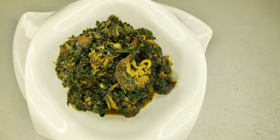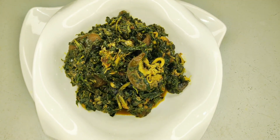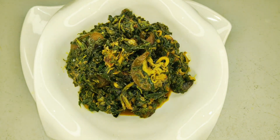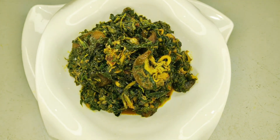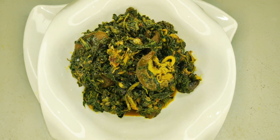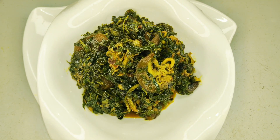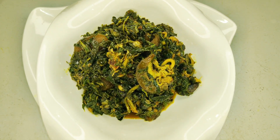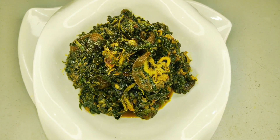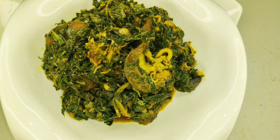Hi guys, welcome to my channel. On today's tutorial I'll be showing you how I made this vegetable soup. If you are interested, let's get straight into it. But before then, if you have not subscribed to my channel, please do well to subscribe, turn on your post notification bell, like this video, share and comment. To my returning subscribers, I say thank you very much, I appreciate all of you guys.